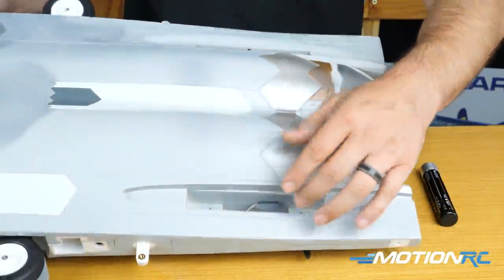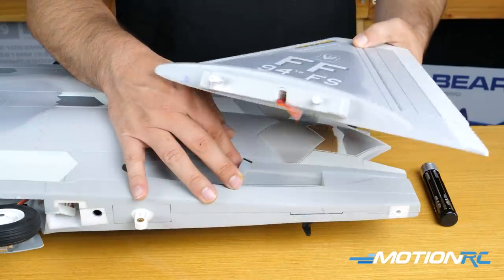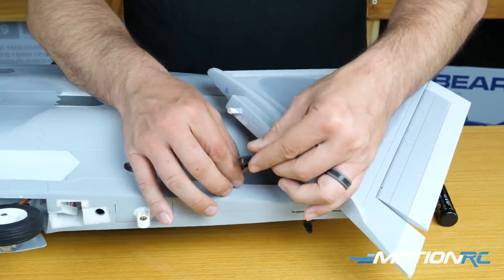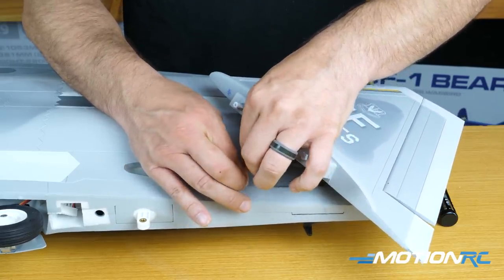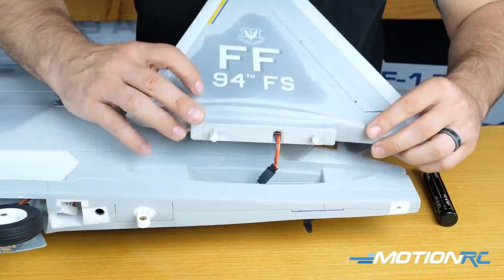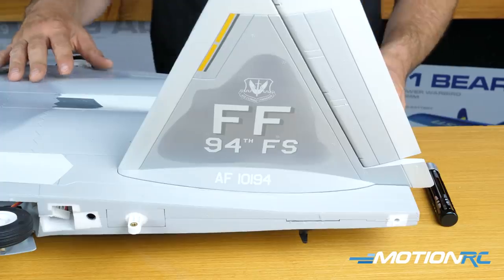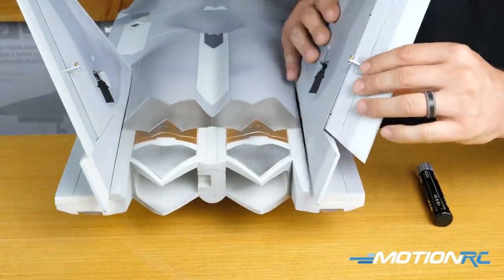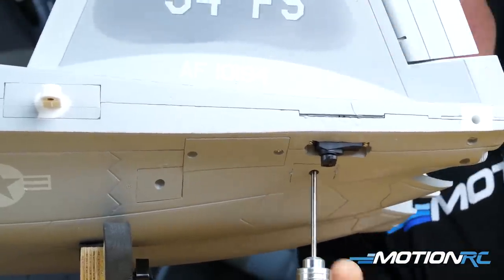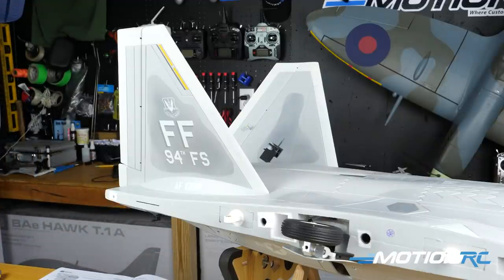Step one is going to be installing your vertical stabilizers — a very simple process. On the back of the fuselage, find the servo wire. You want your vertical stabilizers going outward with the decals facing out. You're just going to plug that in, make sure your polarity is correct, and drop them in. There's only one place it can fit, so you just put it in there nice and snug and it's going to fit like a glove. Do the other side the same way, then take your two wood-style screws, which have the pointy bottom, and drive them right into the two holes. Screw them in nice and you'll be all done with your vertical stabilizers.